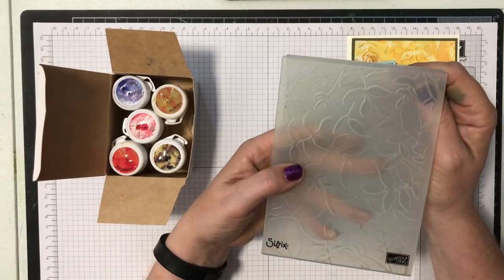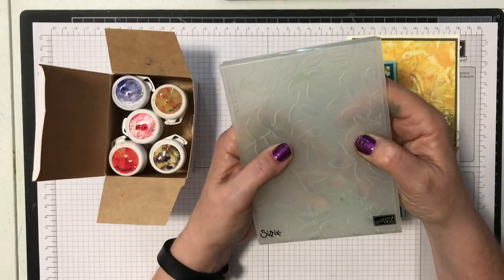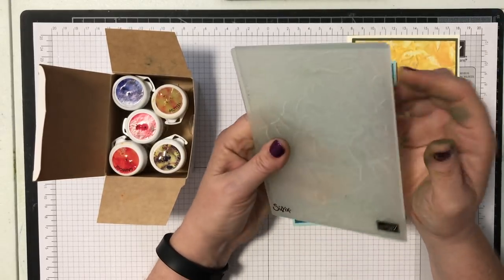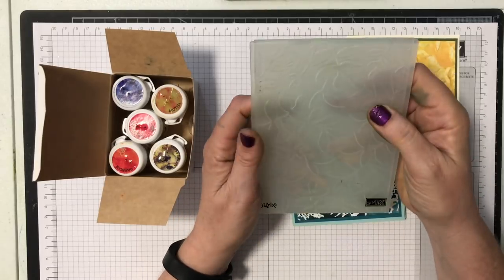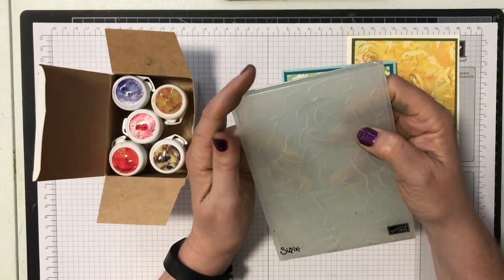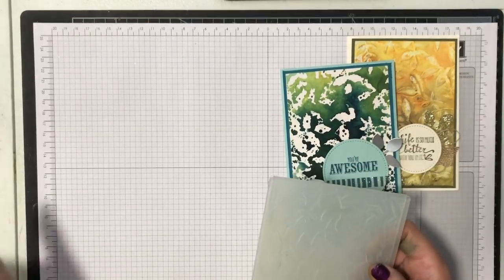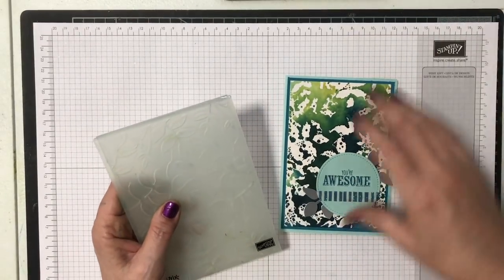This is one of the dynamic embossing folders, which means it's extra thick. When you use these with your Big Shot you only use them with one cutting plate instead of two because they're so thick you won't be able to get them through otherwise. But to get this effect you actually don't need the Big Shot, so let me show you how I did it — it's very cool.